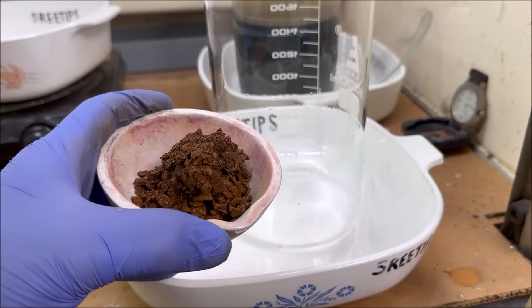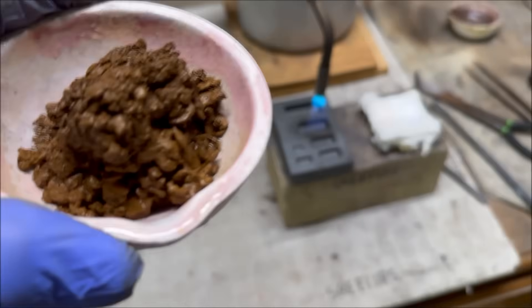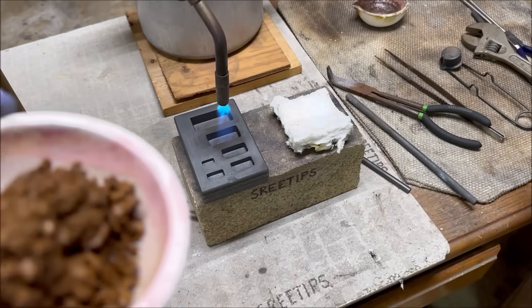Let's take this over to the melt table now. What we'll do is melt this up into an ingot.